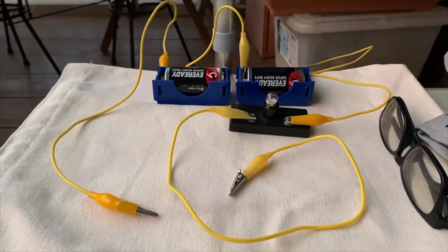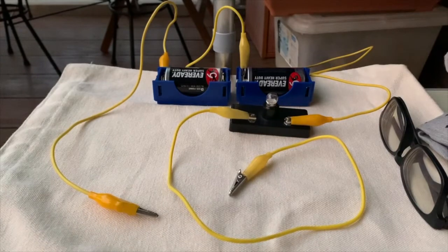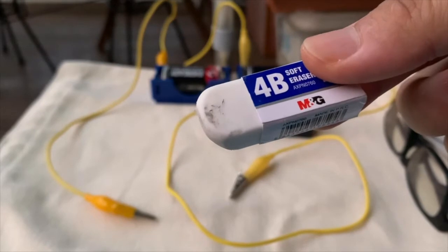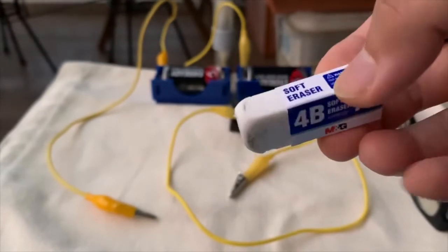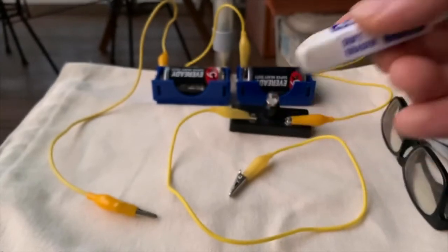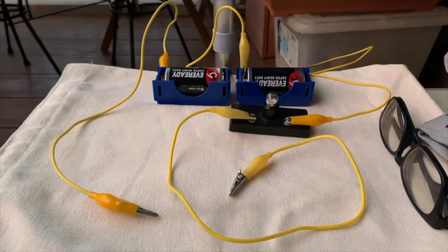Alright, so if you take a look, our very first object is the eraser. The eraser is made of rubber. So would rubber be a conductor of electricity? Let's find out.